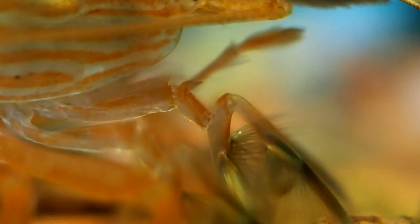Bamboo shrimp have no claws. Instead, they have a set of four fans, which work on a sort of hinge, so they can open them up to the current and catch food, which they then shove in their mouth. Because of this, larger setups are generally better, having more suspended food in the column.